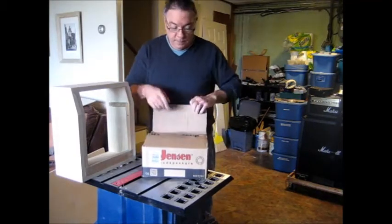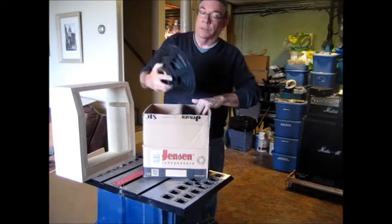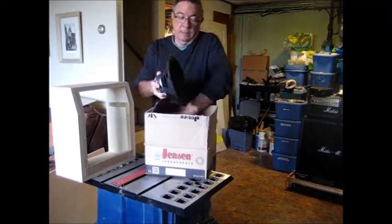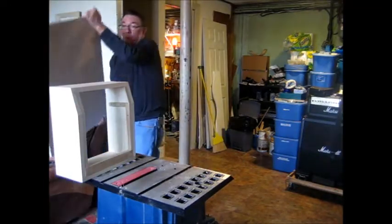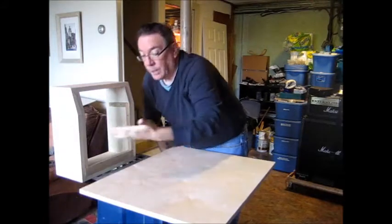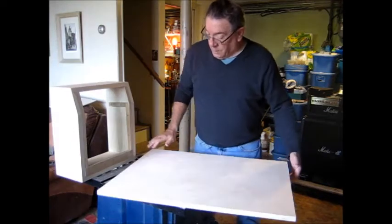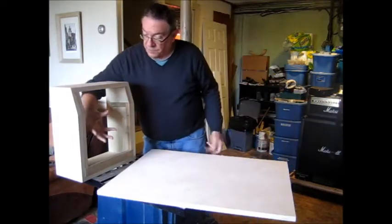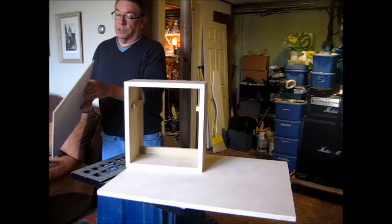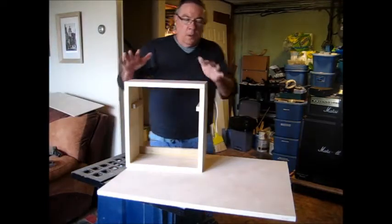A couple of important things have come in. I got the speaker — the 10 inch speaker I plan to use for this project. This is a Jensen Jet. Three quarter inch thick Baltic birch — if you're not familiar with Baltic birch plywood, it's very high quality, virtually no voids. And what I need to do is make the soundboard that's going to fit in here. For the back panel, I chose quarter inch thick material, which is the same as the original design. I went ahead and picked up Baltic birch for this as well.